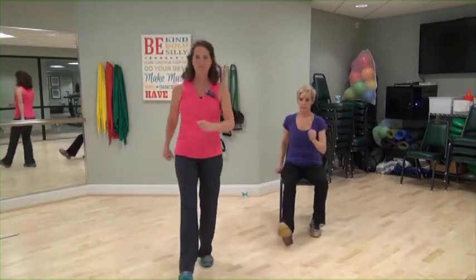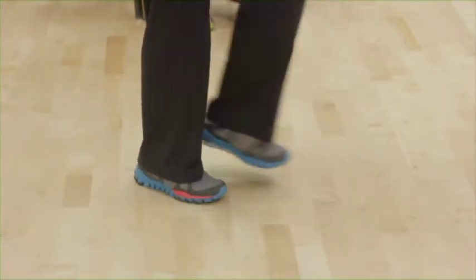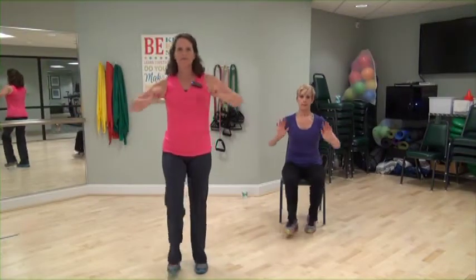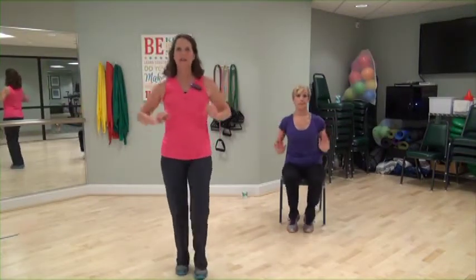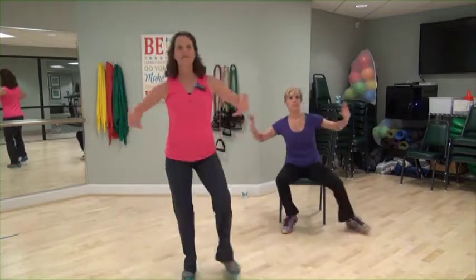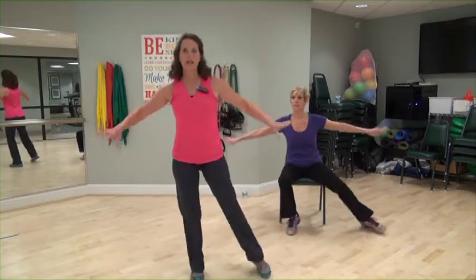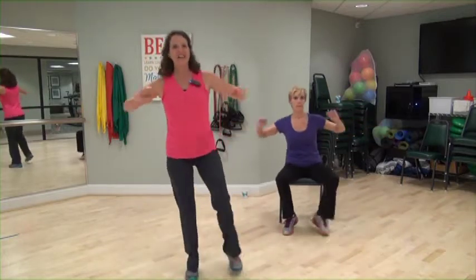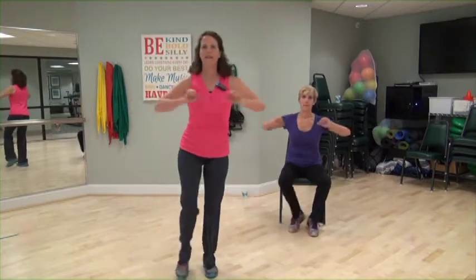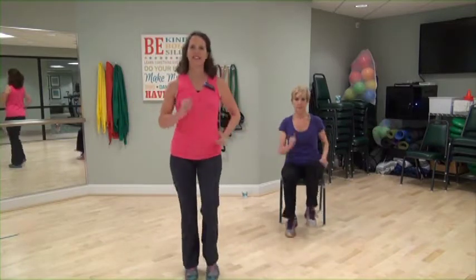Heel taps to the front. Out, in, in, in. Put on your left. Add arm presses. Side taps out. Remember, arms are optional. Give me a single, single, and then a double. Again, single. Keep this going. March it out on the right.